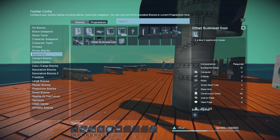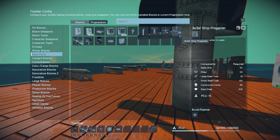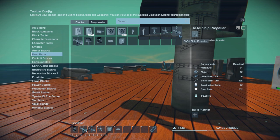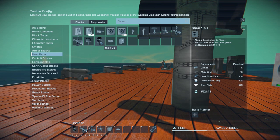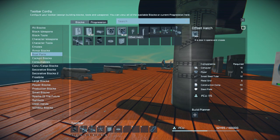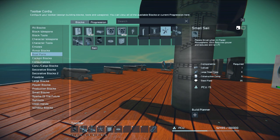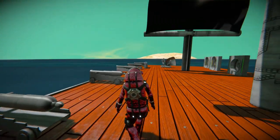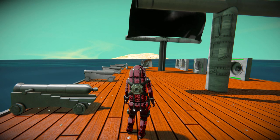I don't really think I need to go over the costs, because they are fairly standard. Nothing too expensive. The larger blocks are a bit more expensive — such as the large ship propeller, which uses quite a lot of metal grids and large steel tubes — as well as the larger sail using a lot of steel plates and large steel tubes. But other than that, there's not too much else to talk about. These can also be used on a small block, so we do have small block versions of the propellers, of the smaller sail, and of the bulkhead doors.